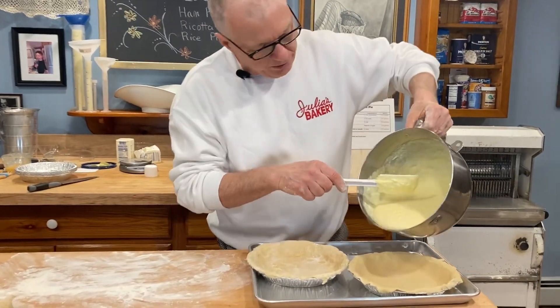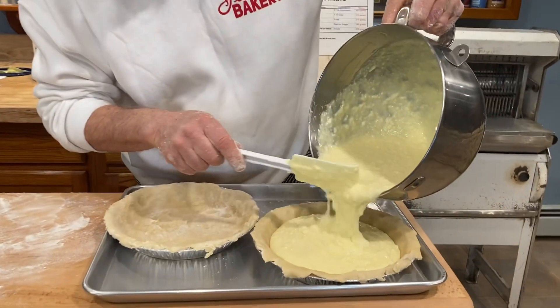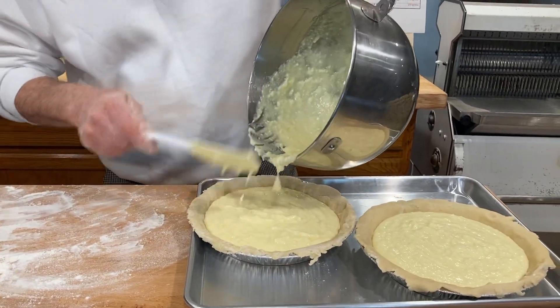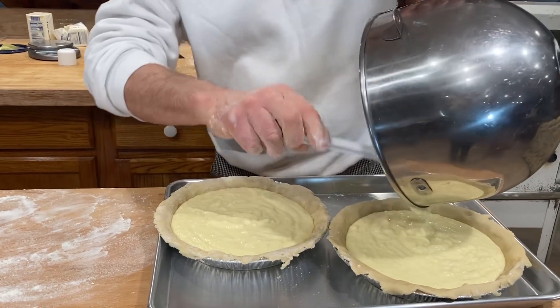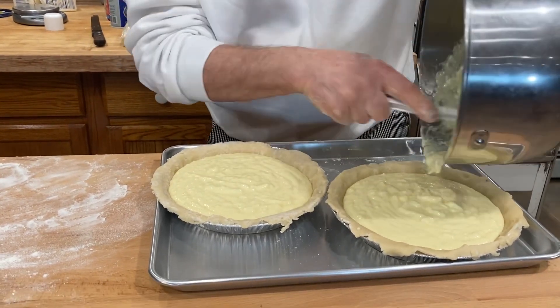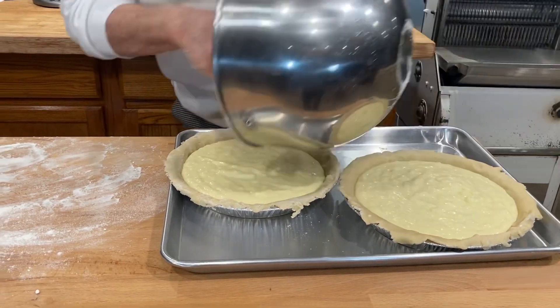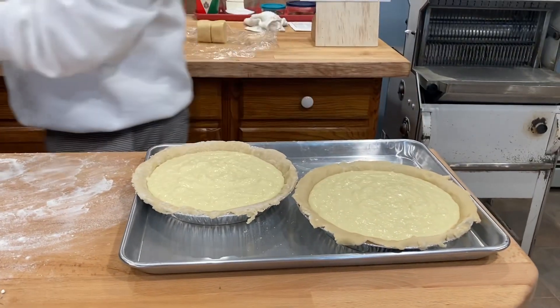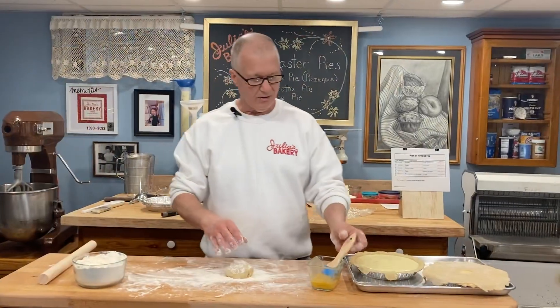I've rolled out my pie bottoms and now I'm going to pour the filling in. The filling that we made is enough for two pies. Now that these pies are filled I'm ready to top them off.